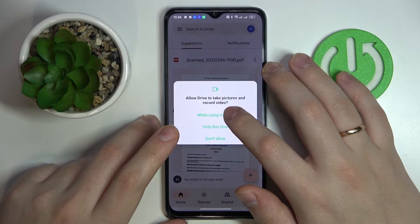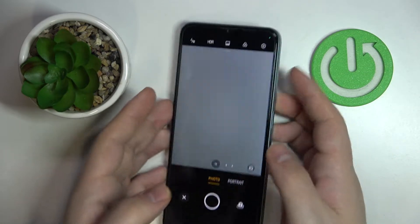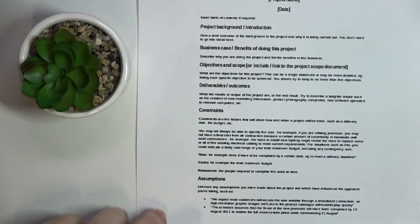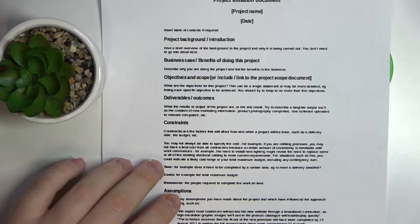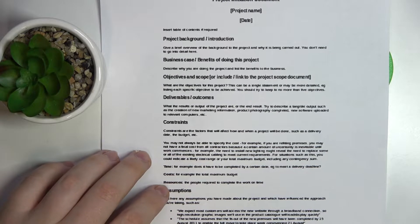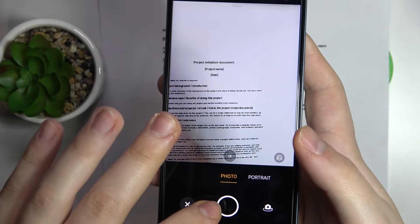Grant Google Drive the camera permission if it didn't have it previously. Then lay the document that you want to scan flat in front of you. Make sure to lay it straight — the better you lay it, the easier it will be to make a decent scan. Then align it in the viewfinder.